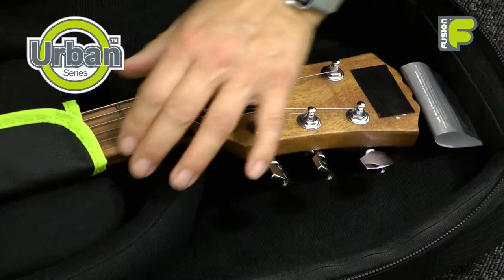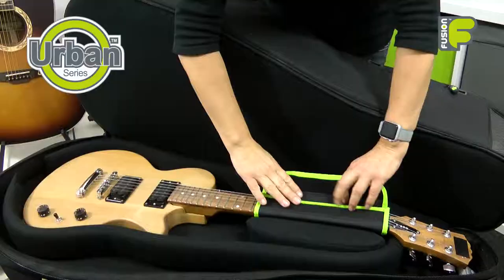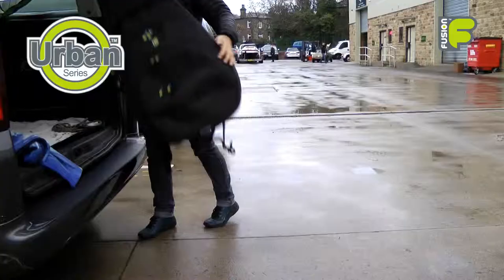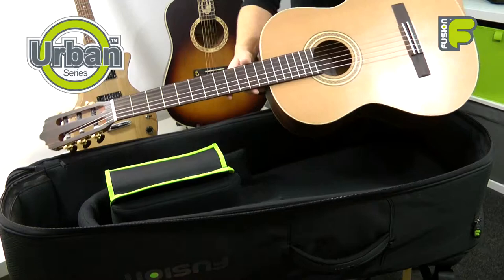Both compartments are protected with 20mm high-density foam padding and a movable padded collar and spacers to create the unique internal suspension layout. This keeps the neck of the guitars protected by creating a void under the headstock area, as well as suspending the end pin or base, to help protect your guitars if the bag is accidentally dropped. This system allows for guitars of different sizes to be placed into each compartment, so you can fit different sizes including a smaller classical guitar.